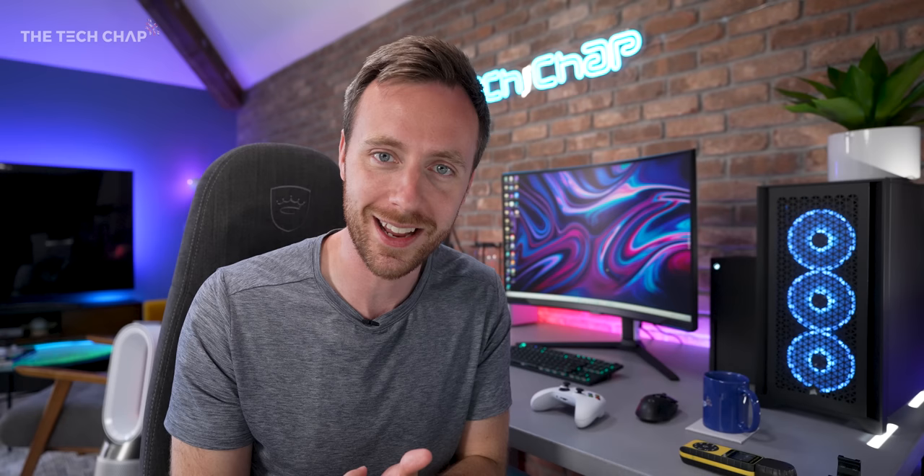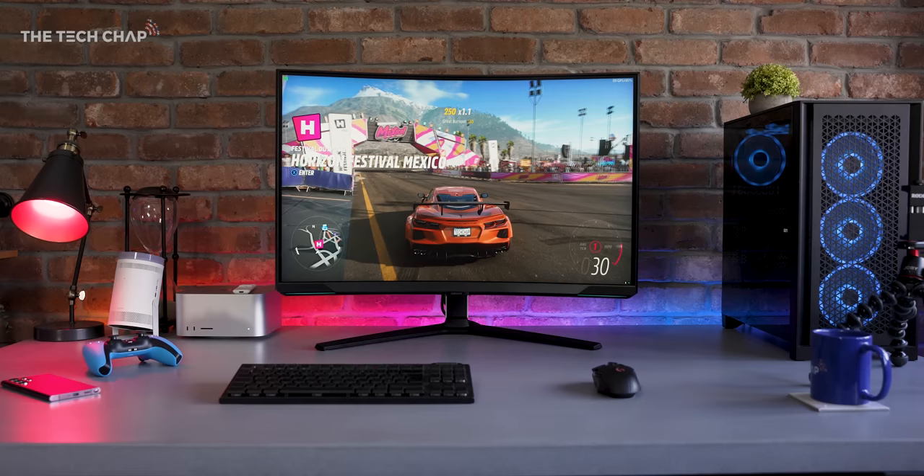But hang on, I know what you're thinking. You're thinking, Tom, why haven't I subscribed yet? Well, you're right. You should hit that subscribe button and ding that bell so you don't miss out on my next video. But you're also thinking, how the bloody heck am I going to get 240 frames per second in a game maxed out at 4K? Well, you're not really. That's ridiculous even with a 3090 Ti.